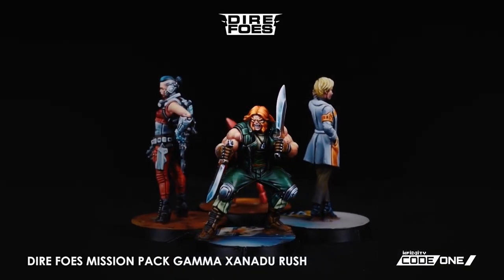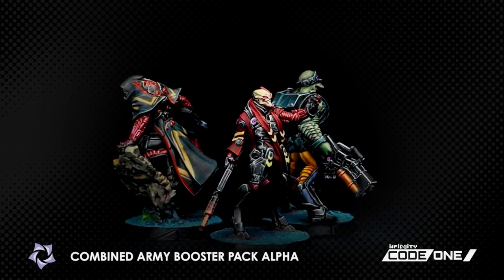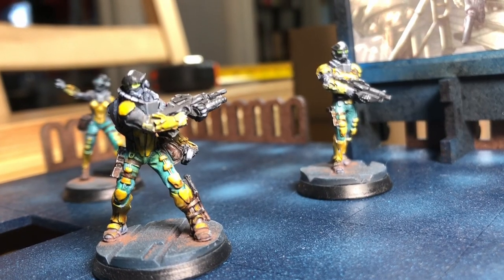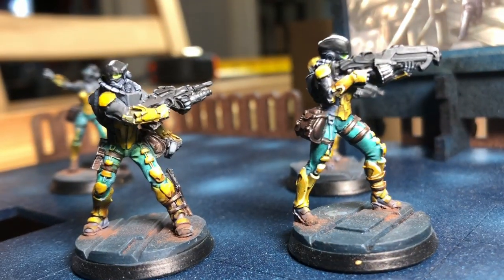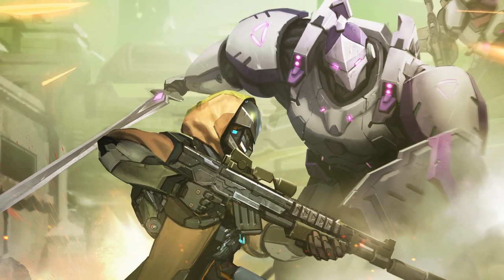Infinity players have enjoyed a plethora of relaunches in the past few years — Shasvasti, Corregidor, the Military Orders, the Morats. All of these coincide with a host of re-sculpts as well as a bunch of new strategic options. This year it's the Forces of the Steel Phalanx and the Hassassin Bahram.